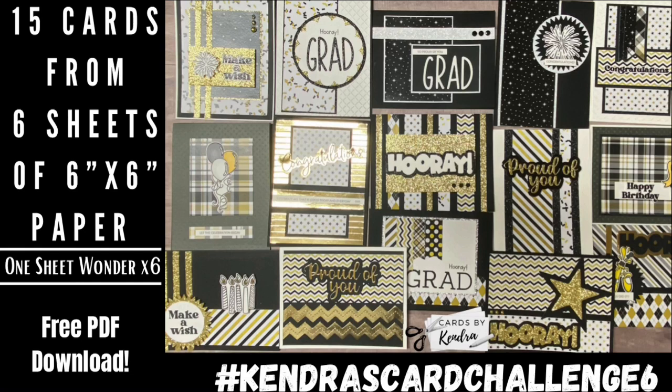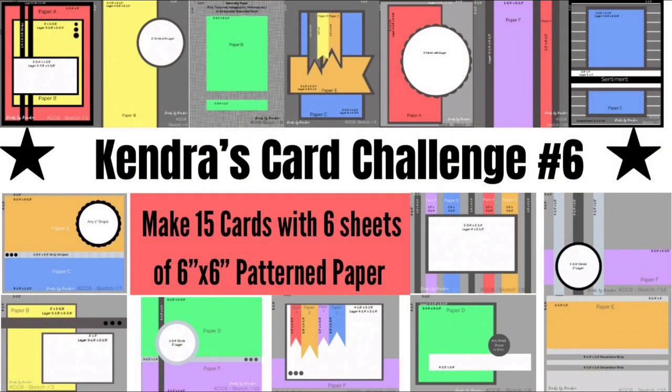Hello and welcome back to my channel. I'm so glad you're here. Today I'll be sharing how I made 15 cards using Pink and Main's Black Tie paper pad and the templates and card sketches from Kendra's Card Challenge 6.